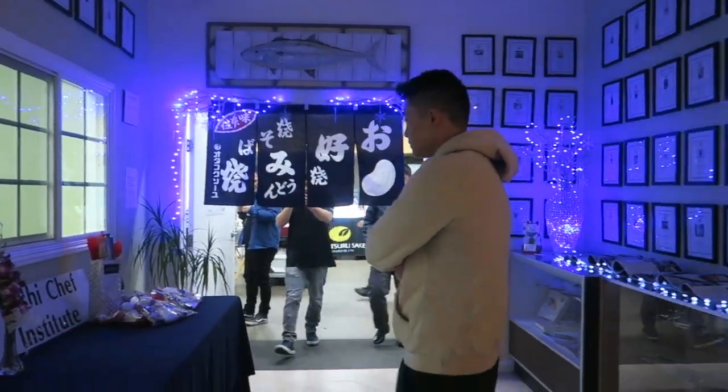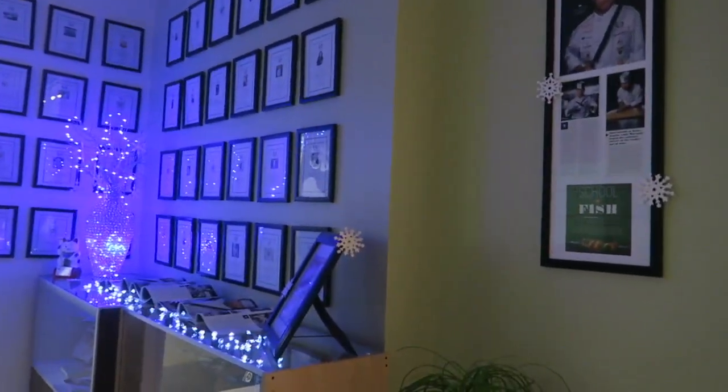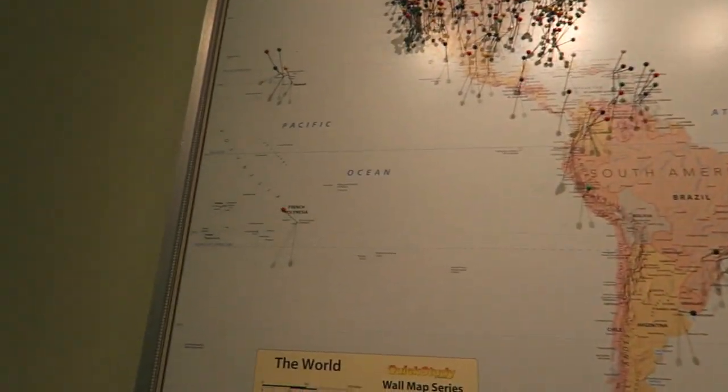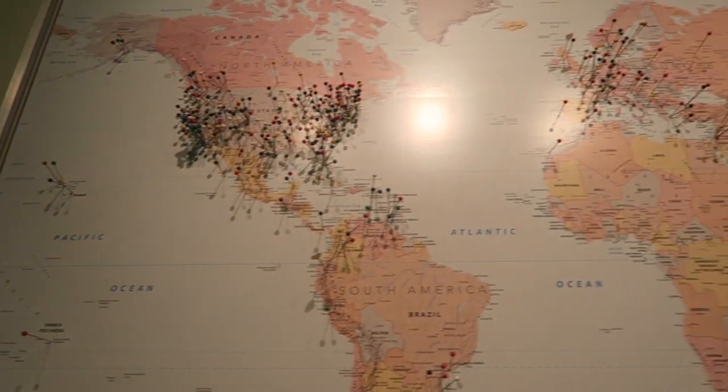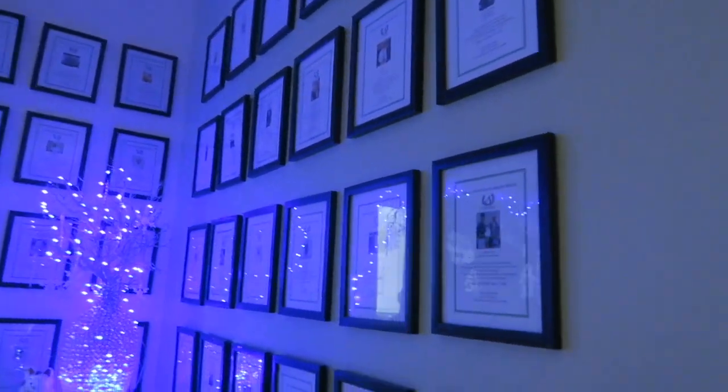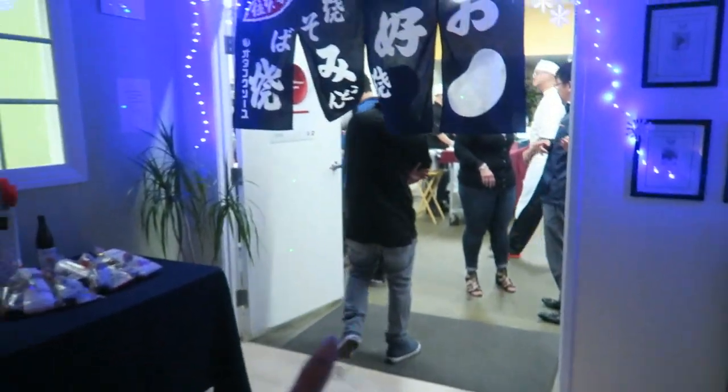Alright, so Kelvin and I are actually the first people here, but it's good — we're early, better early than late. I want to show you guys this super cool map. The Sushi Institute basically trains sushi chefs, and here are all their students and where they're located now. Isn't that so cool? And then they have a wall here with a lot of their graduates — it's like a real university, it's so cute.